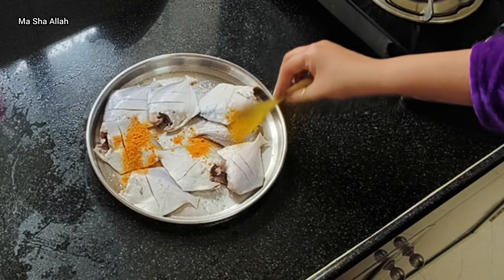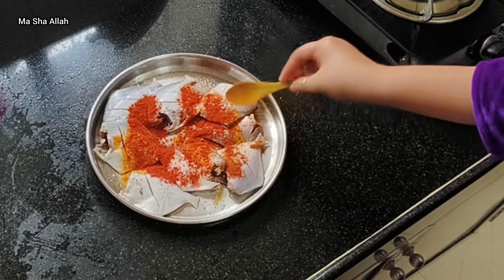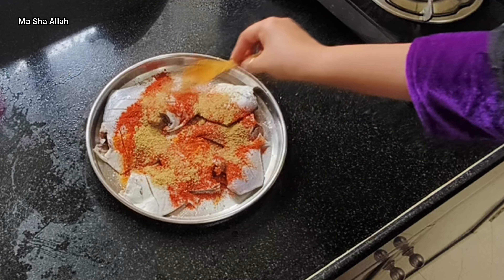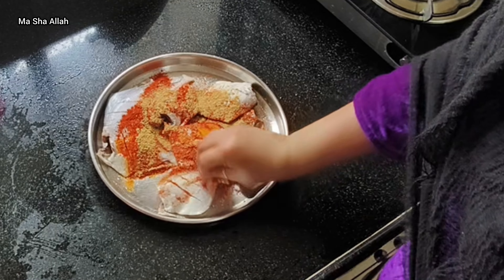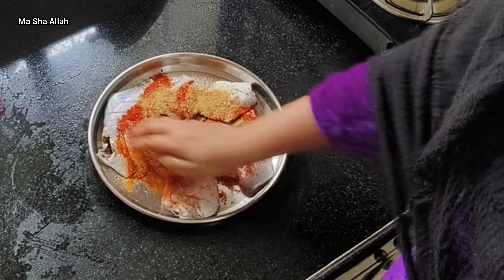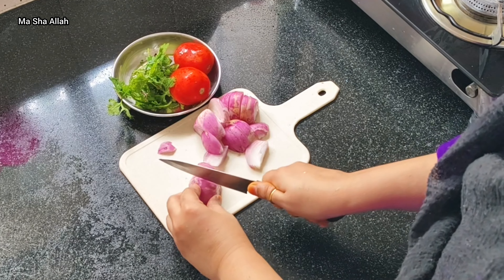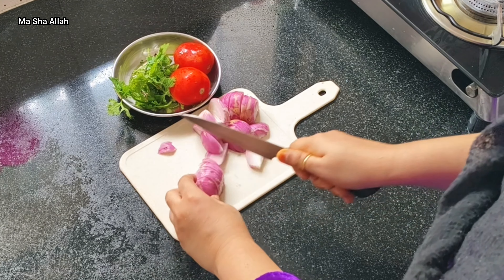I have a mini bowl here. I've added salt and water for the fish. I'll coat the fish well before frying. I'll show you how to fry the fish when we get to that step.